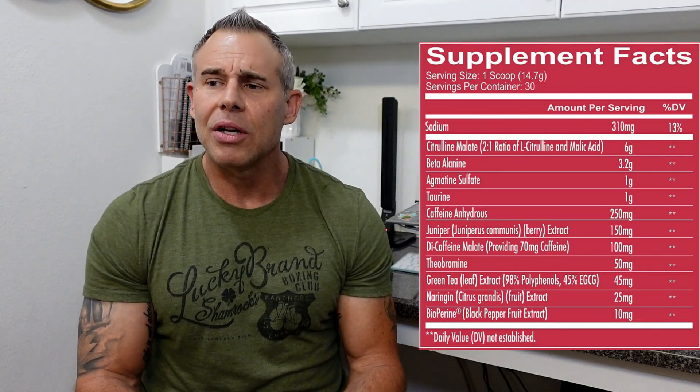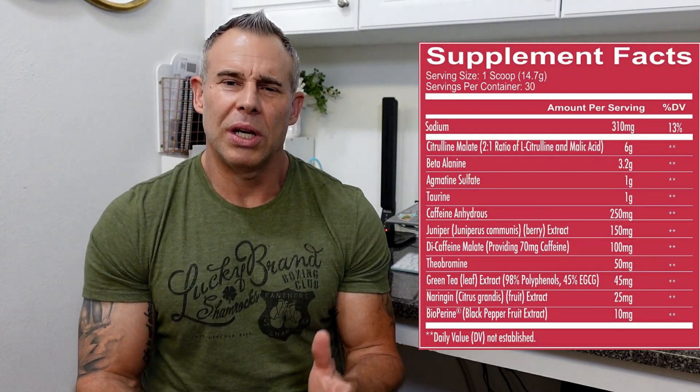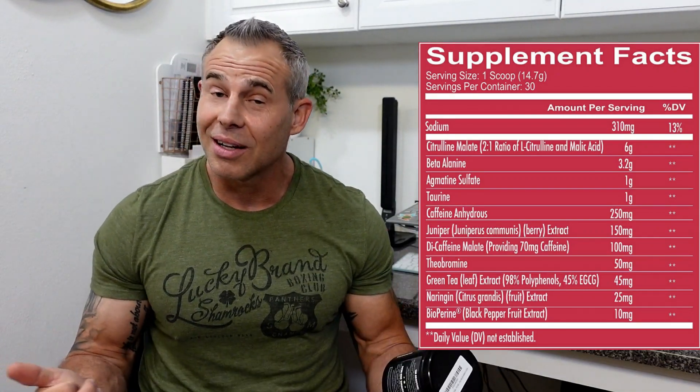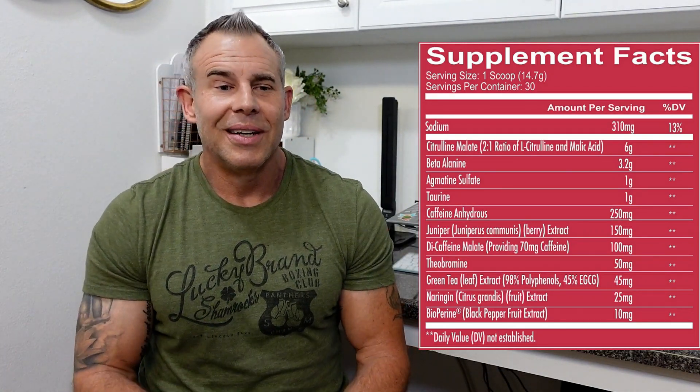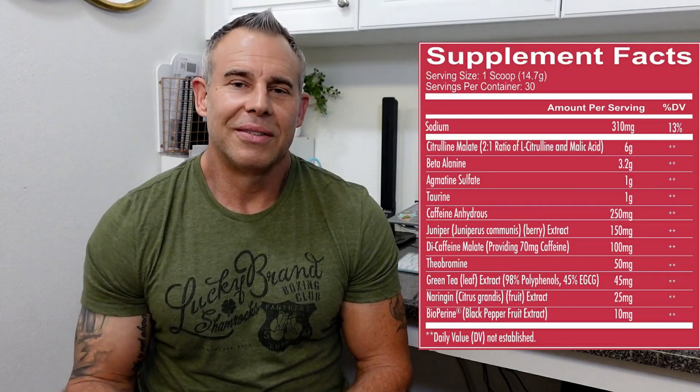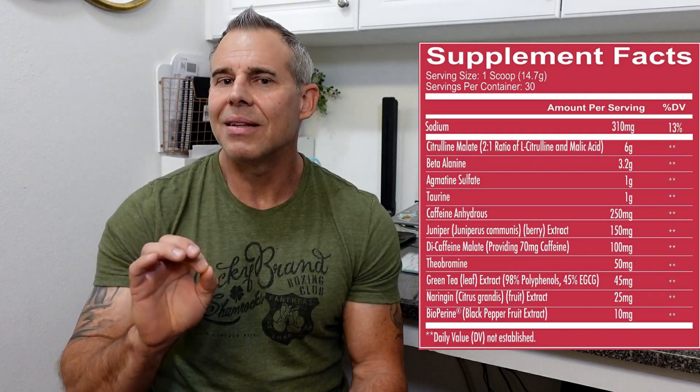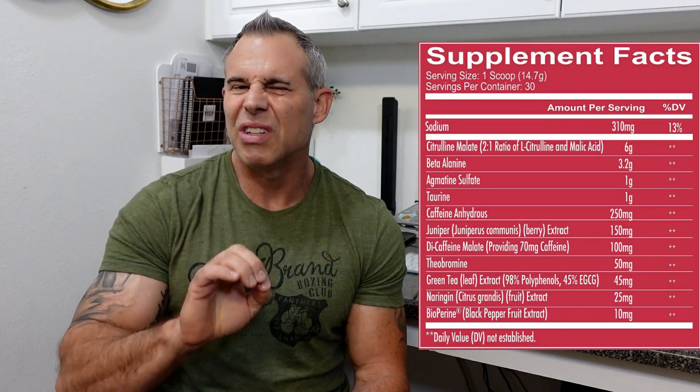Next is theobromine at 50 milligrams. Theobromine functions as a vasodilator, a diuretic, and somewhat of a mood enhancer — it comes from cocoa. If you've ever eaten dark chocolate and felt that feel-good feeling, that's theobromine. At 50 milligrams it's right in range — they typically dose it between 50 and 100 milligrams, so that's not a bad dose.